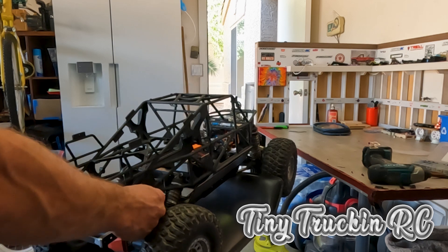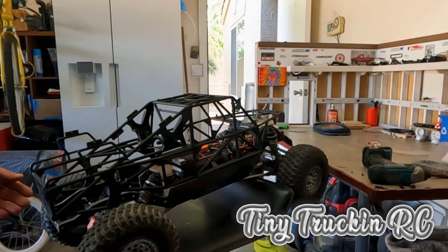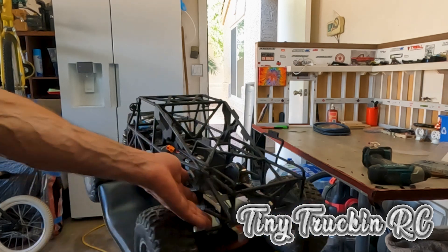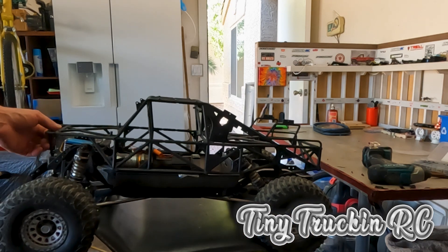I realized that's the next part — the next thing to do on this. I've just kind of been dragging my feet, so we're going to get to it and drill some holes and make this body hinge off the chassis.